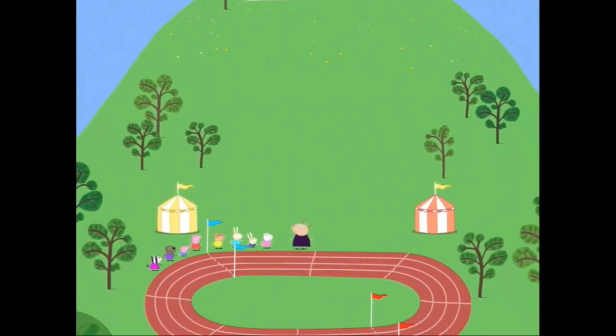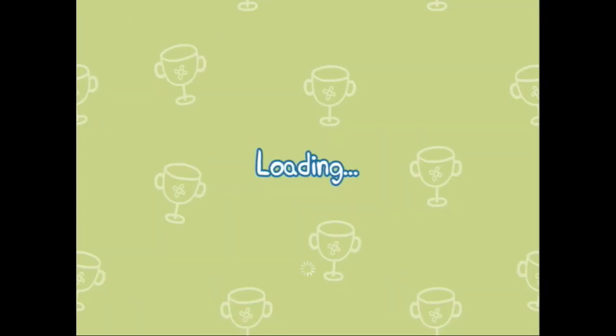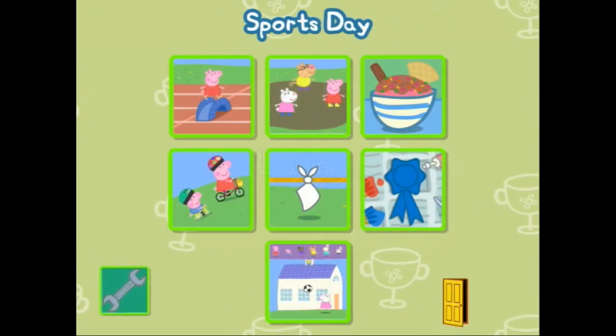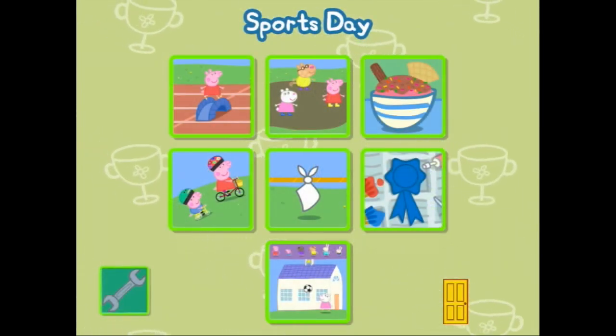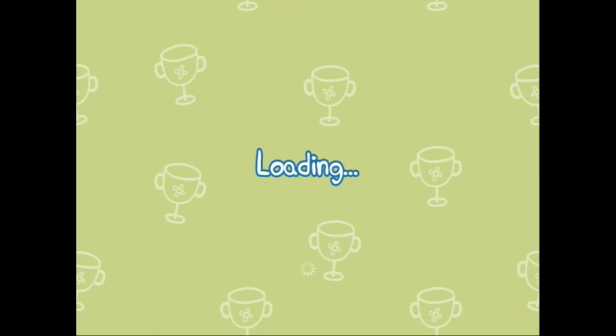Welcome to Peppa Pig Sports Day! As you can see they're all lined up and ready for some sport. We are going to go and make some ice cream! Yum yum yum — you always need ice cream on sports day.